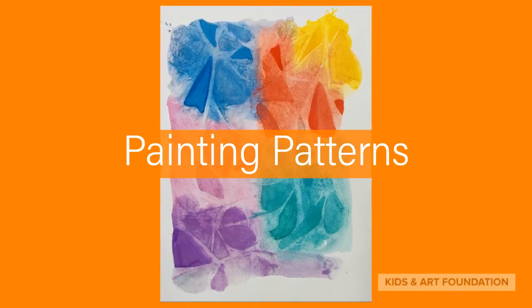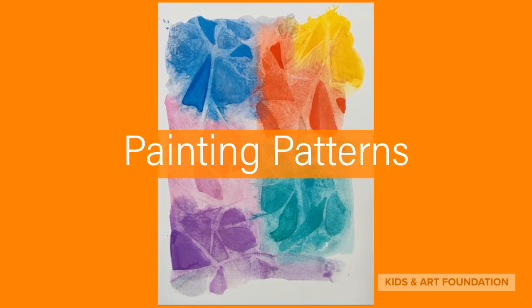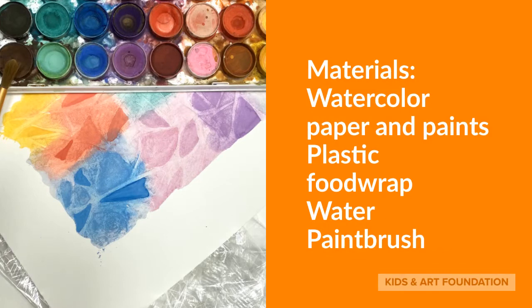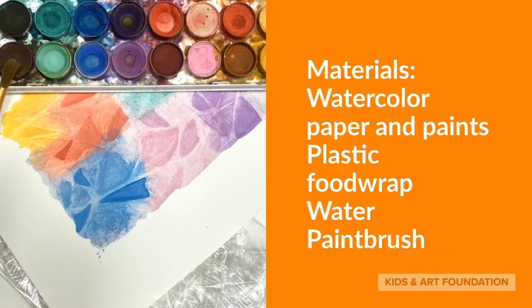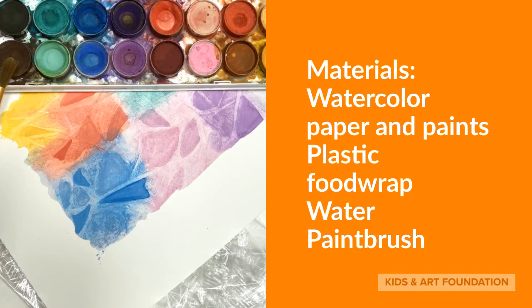Welcome! Here is a really fun way to paint and make patterns. All you need for this fun project is some watercolor paper and paints, a paintbrush, some water, and some plastic food wrap.